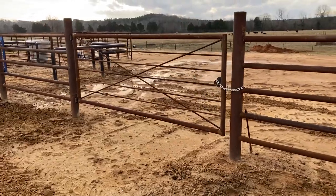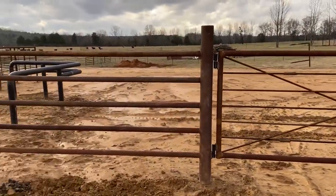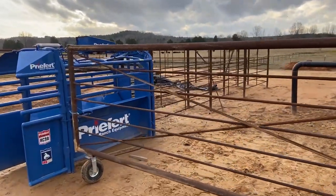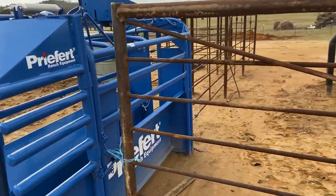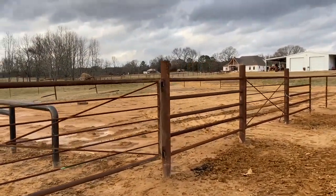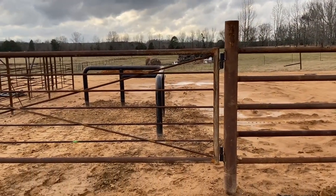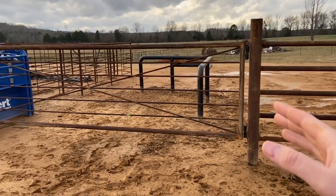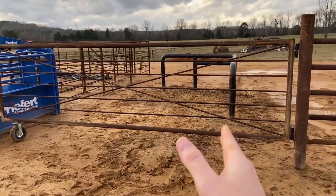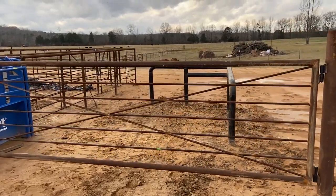That gate there is about a 10-foot, and this gate right here is a really heavy gate — we had to put a wheel on it, but it'll swing around. One thing I mentioned when I was talking about the rope pen: see how this is a little bit wider? You can break your horse coming out of the box. It's not right in line with the box, and I'm so glad we did that. I would highly recommend that.